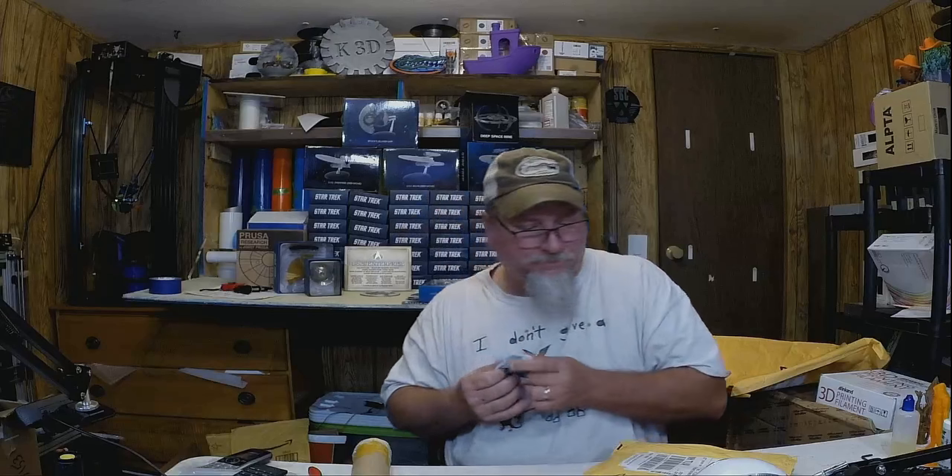Alright, so this one — this is from uxcell — this is one I purchased, but it is also something necessary. The reason it's necessary is this is an NPN probe, it's 12 millimeter, same size, but if you notice on the side it has an adjustment so I can adjust the sensing distance, which is something I'm having a problem with on the current one.